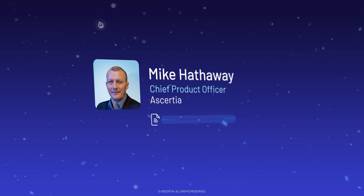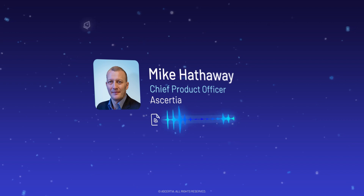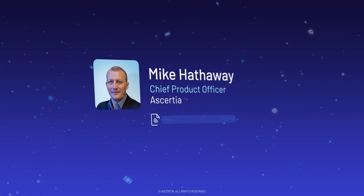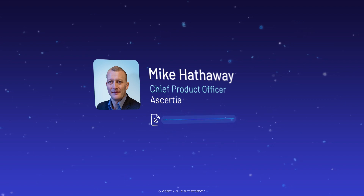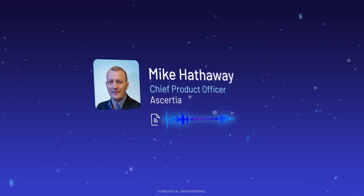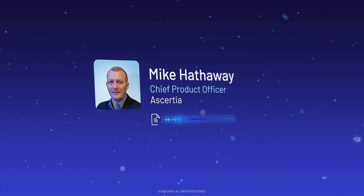Most, if not all, countries are issuing these. You can identify them by looking on the front cover of your passport — there's a little symbol at the bottom, like two horizontal lines with a dot in the middle, that indicates you've got an electronic passport. What you're not able to tell is whether you've got an extended access control or a basic access control one.